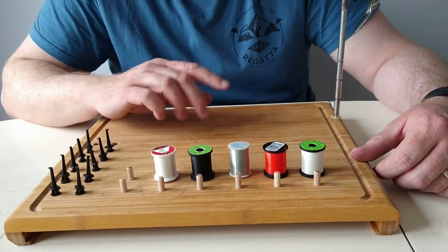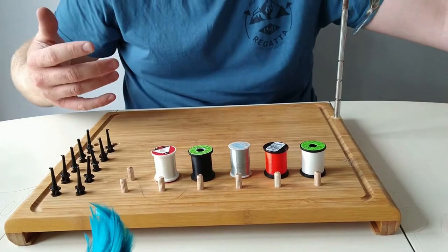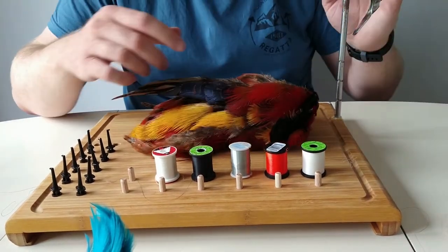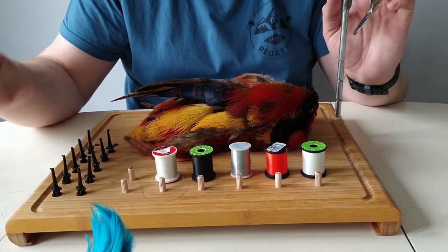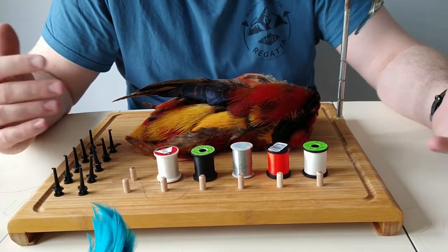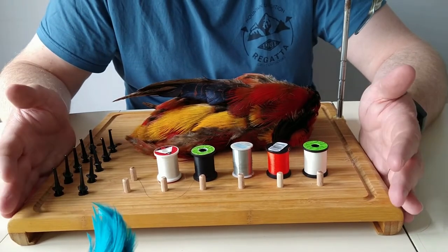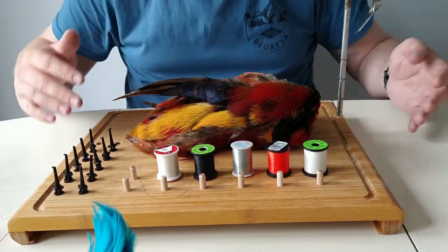You can use that and then, like I said, for Irish shrimp flies you can just work off it — put a hook in, tie up, and away you go. It's portable, it's handy, and if you don't have a dedicated bench in the house, you could put this aside, put it in a cupboard, and take it out again whenever you're working.